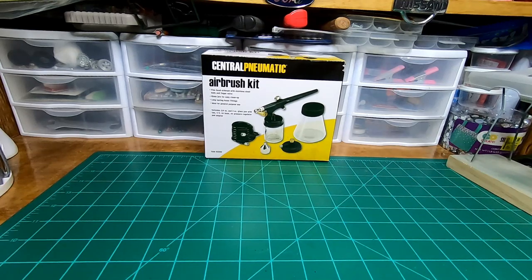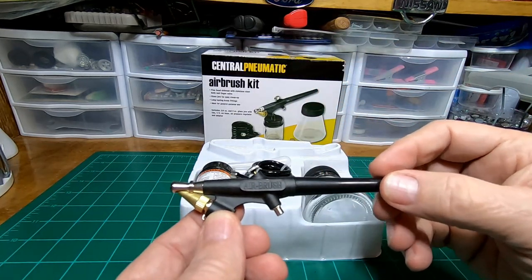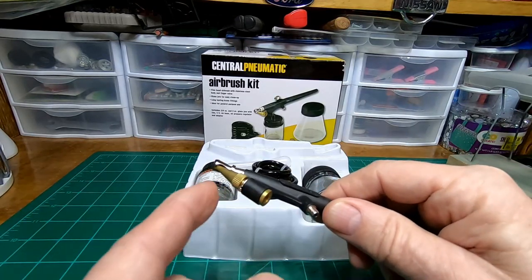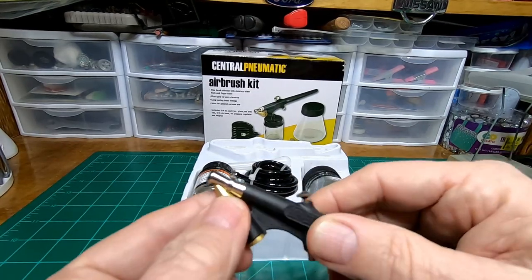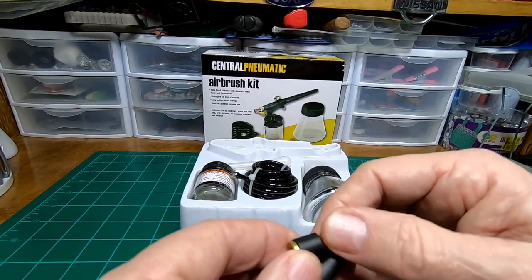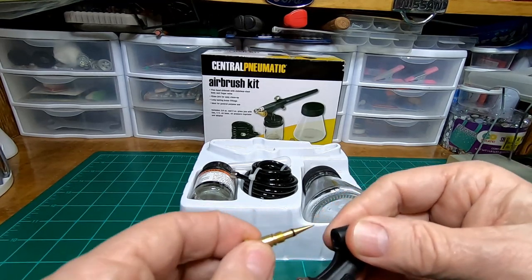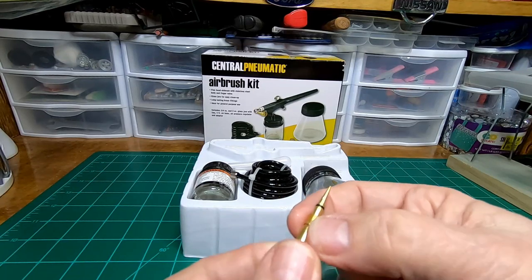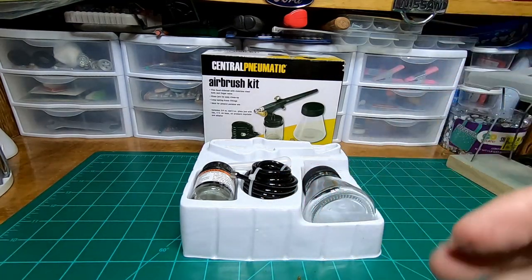We're going to be testing the quality of this airbrush today. But let's look at what comes in the box. First of all, your single action airbrush — it's very reminiscent of my Pache Model H that I use. In order to take it apart, you remove this little clip right here that holds it together. Then you unscrew the tip until it gets kind of tight, and then you push and screw it. This is new so it's a little tight. That's how you take it apart to clean it. Don't lose that little O-ring right there — it helps seal the air pressure in and helps keep from creating a mess.